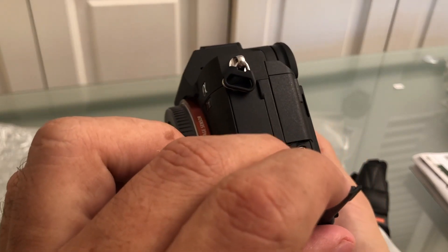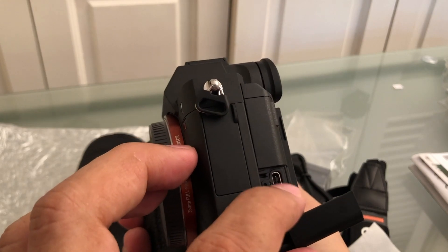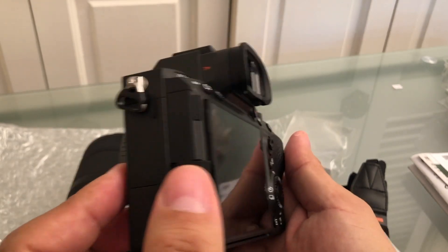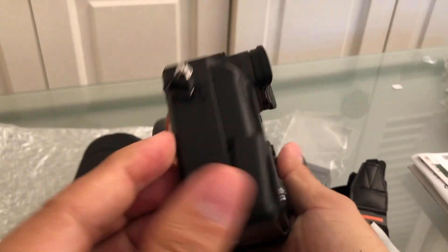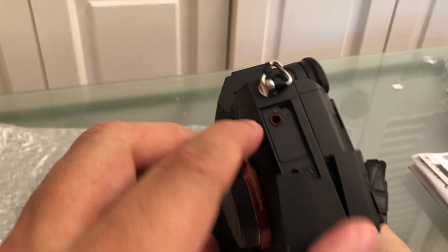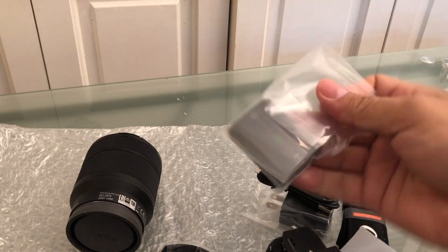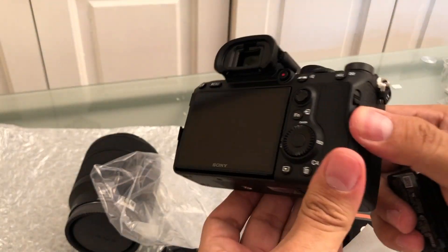There are some ports here — this one is micro USB to charge it, and this is probably USB Type-C. I have the impression I might be missing some cables. And this port here is for the mic.